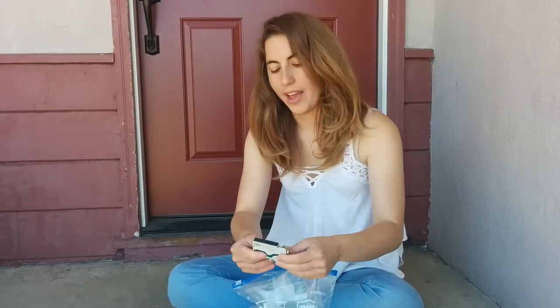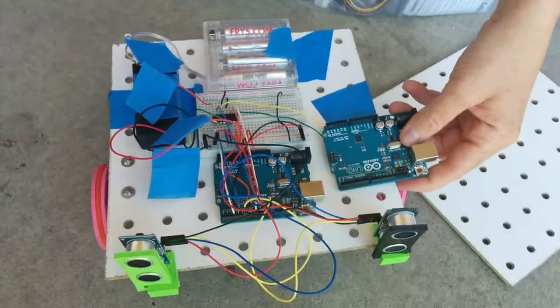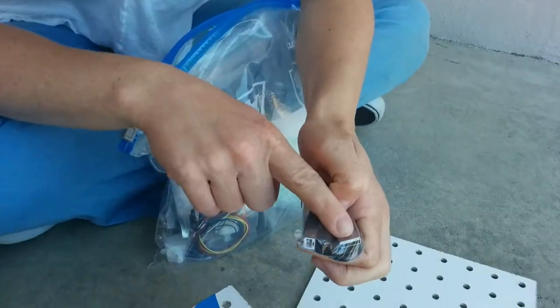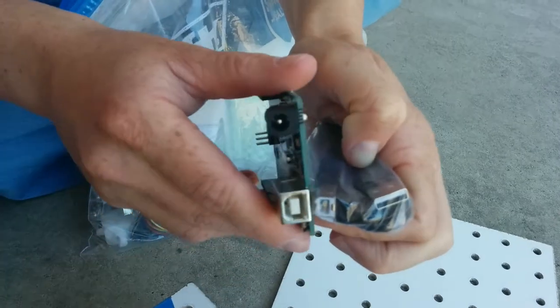There is also an Arduino that is right there on the robot. And for the Arduino there's a cable. This is a USB A to B cable — A plugs into the computer, and B plugs into the Arduino right there.